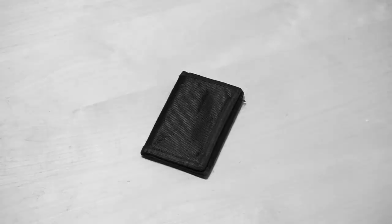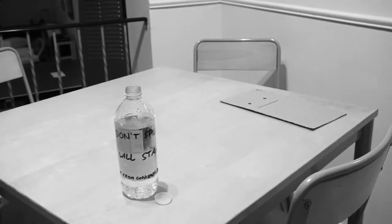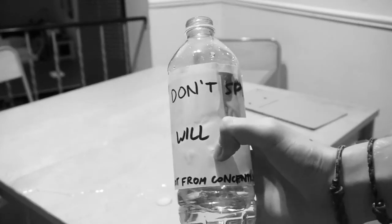So why cardboard? Well, first of all, cardboard is super light and portable, so there's really no need for a wallet. On the other hand, cardboard is super strong, both physically and emotionally. It's more absorbent than the leading brand, so it can help you clean up your spills. Oh no, not my bottle of Don't Spill Will Stain.